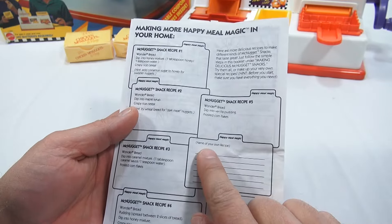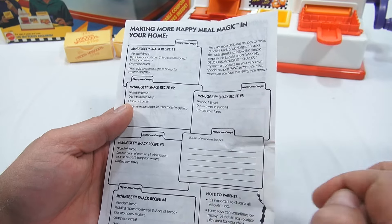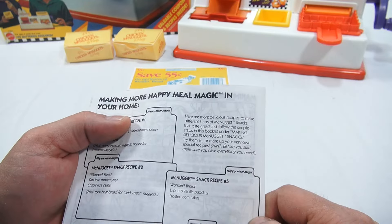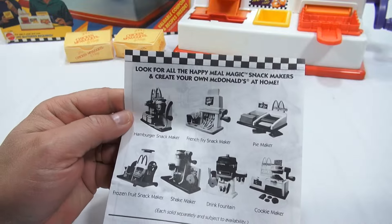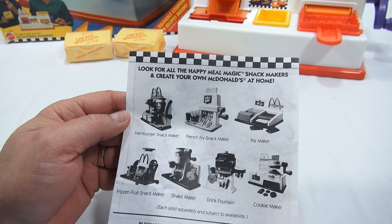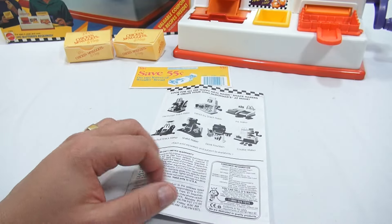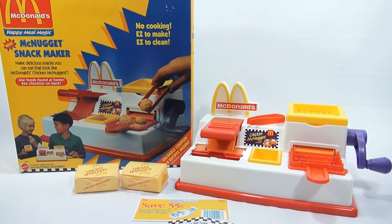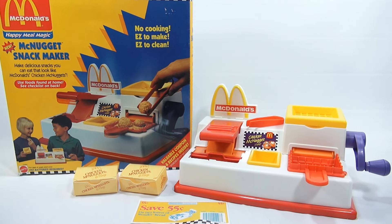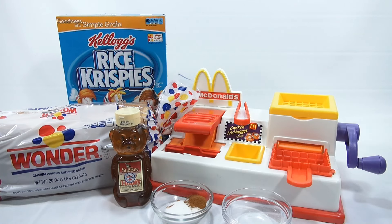It says 'name your own recipe' — kids can come in here, create their own recipes, and write them down. That's the fun part of the machine. We'll get to the last three in the next video, but for now I need to get all my ingredients in and get started. Let me go over all the ingredients for recipe one.